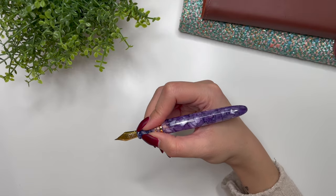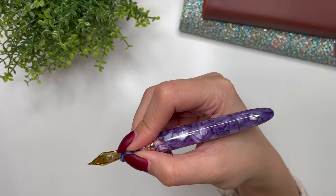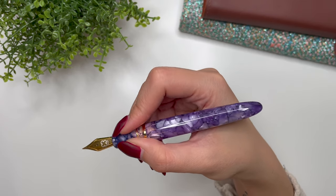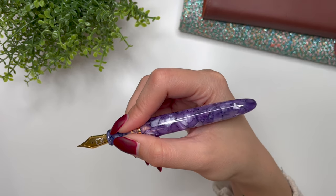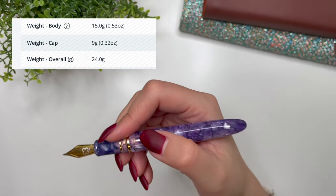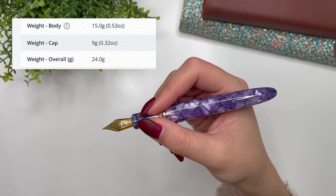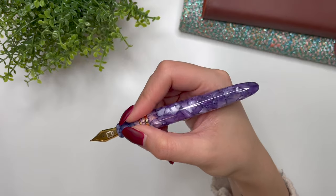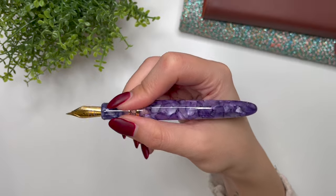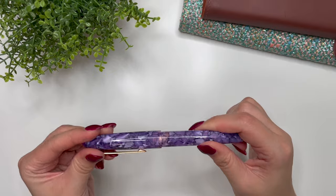The nib itself is 22.8 millimeters long. In my hand it's not that long, but it fits very comfortably. For those who like to post their pens and have a bigger hand, this may not be the size for you, but they also offer the Estee in an oversize which is slightly bigger. The body weighs 15 grams and the cap weighs 9 grams, making it a good weighted pen. I find this very comfortable for long writing sessions — it's just such a great writer.